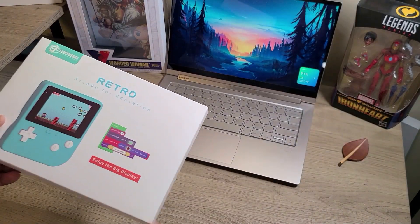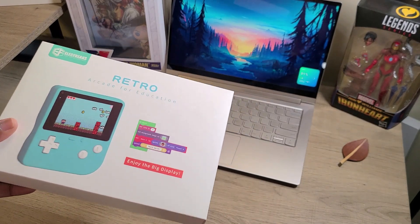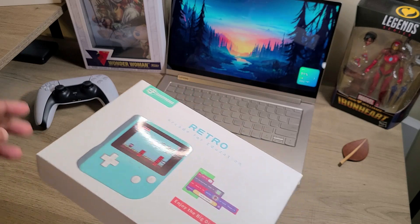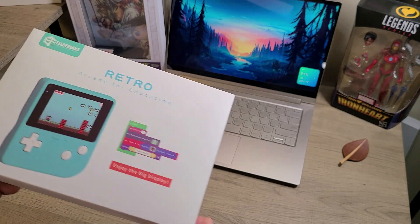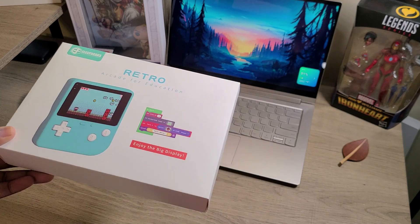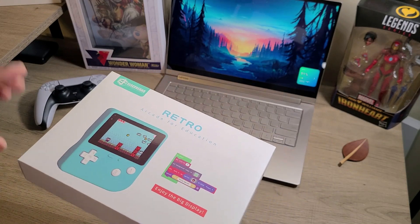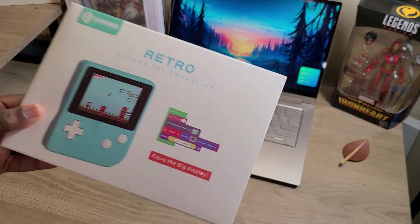This device comes with the Retro Arcade. It comes with some brick packs, so if you want to connect it to some Lego buildings you've got going on, that's capable. You also have the USB wire, which is USB Type-C to Type-A, which is really good. Sometimes you get those micro Android cables or maybe an SD card depending on the device. And you also get a user guide, which is in Japanese and in English.